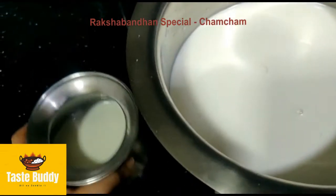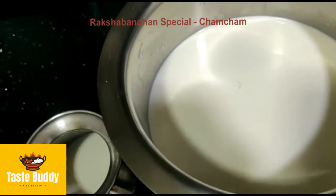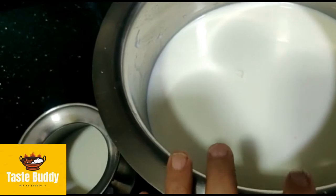We need 1.5 liters of milk. This is 1 liter of cow milk.